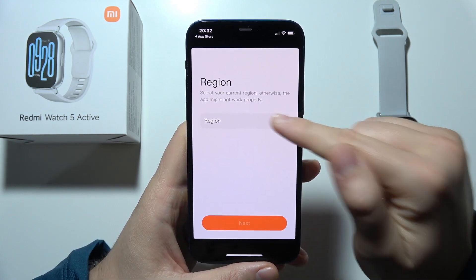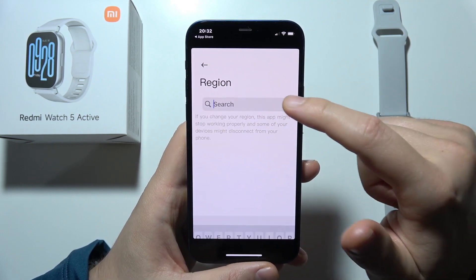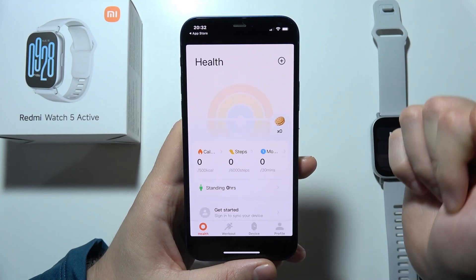Here tap on the region and find your region. You can also use search, select and click Next.